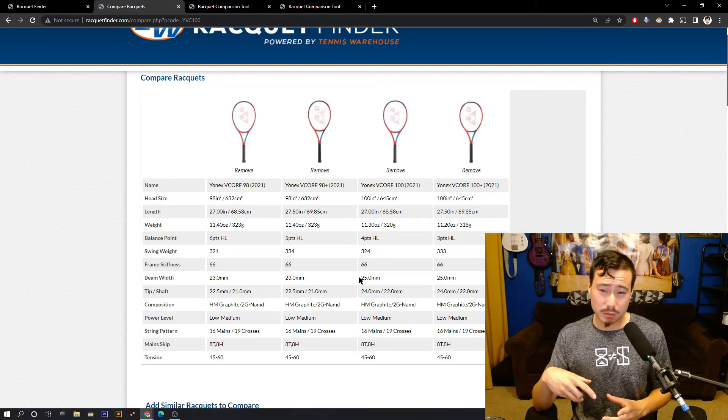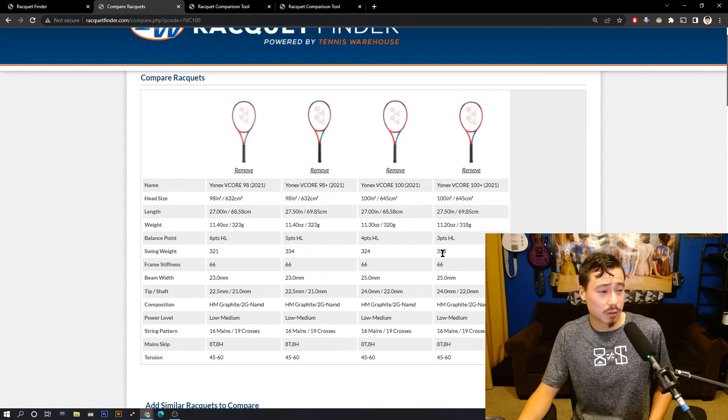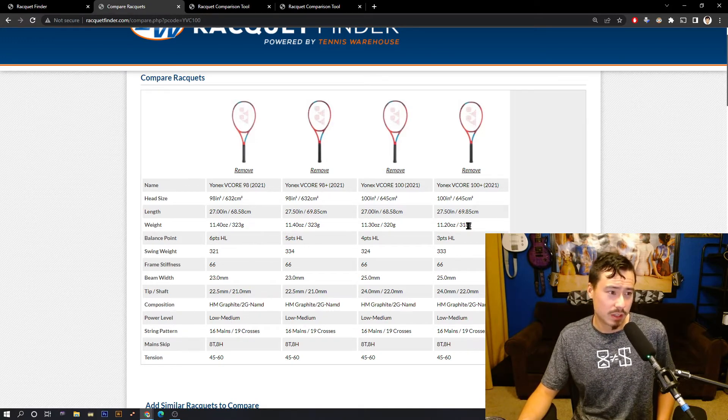The VCore 98 Plus and VCore 100 Plus swing slightly differently. On paper you can kind of see that — despite the swing weight being virtually the same, just one point difference, the head sizes are different so they feel a little different. The balance point is also different: three points headlight versus five points headlight. How can they have almost the same swing weight with that much balance difference? It comes down to weight — 11.4 oz versus 11.2 oz, or 323 grams versus 318 grams.